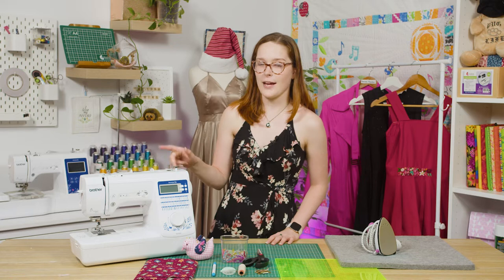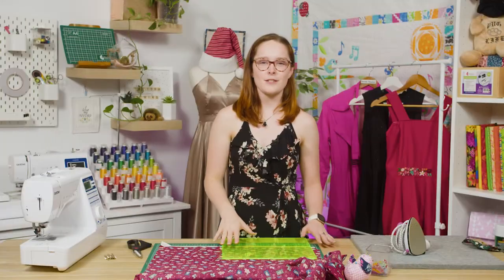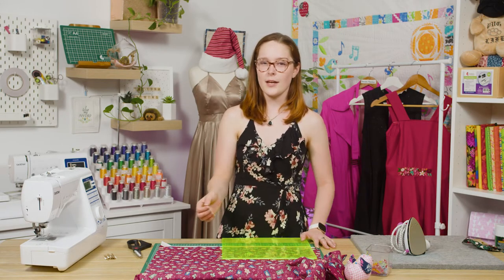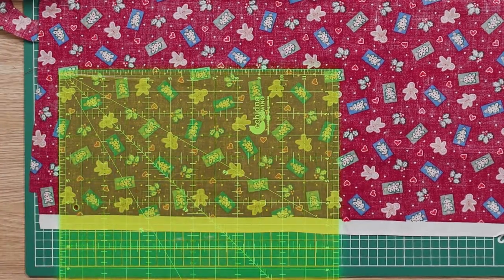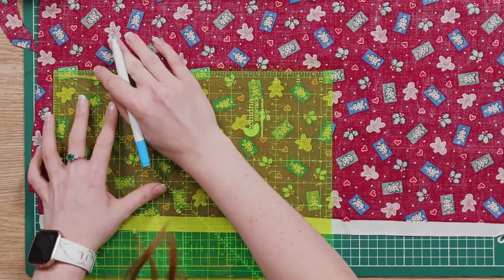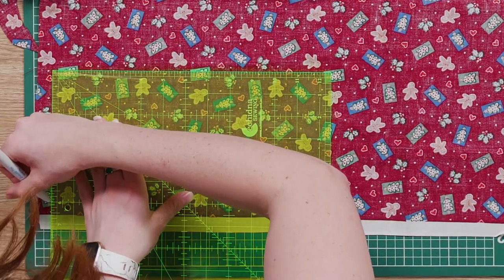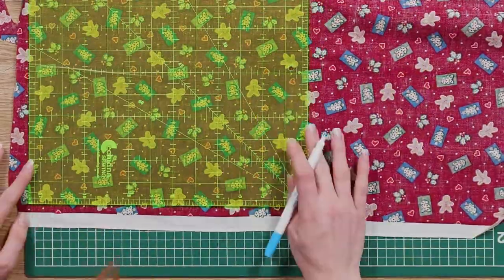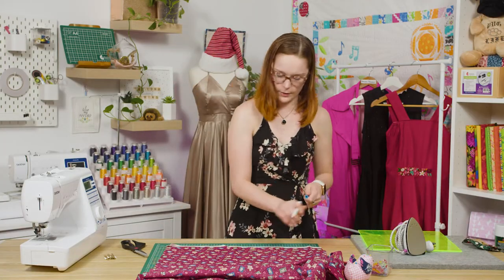I've got Rasant thread in grey and I'm using T&C's regular point needles. Now let's get into it. The first thing we need to do is cut out our two pieces. The first one is a rectangle that is 20 inches long and 6 inches wide. I'm just using my fabric marker and my ruler to mark out that rectangle. Go ahead and cut that one out.